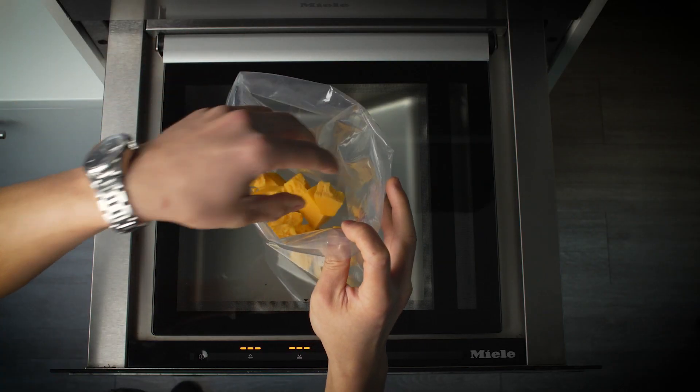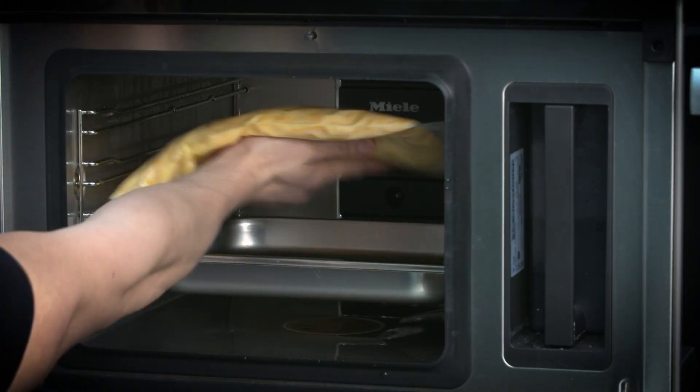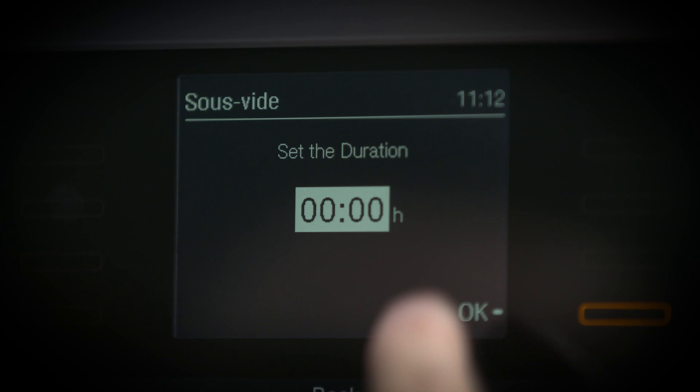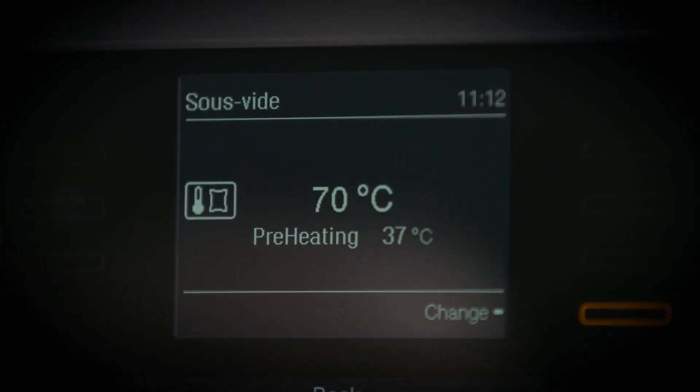Vacuum seal the cheese, milk, clarified butter and melting salts. Sous vide it. The advantage of using the Miele steam oven is that you can have a precise degree in how you want to cook things, and this has to be cooked at exactly 70 degrees Celsius.